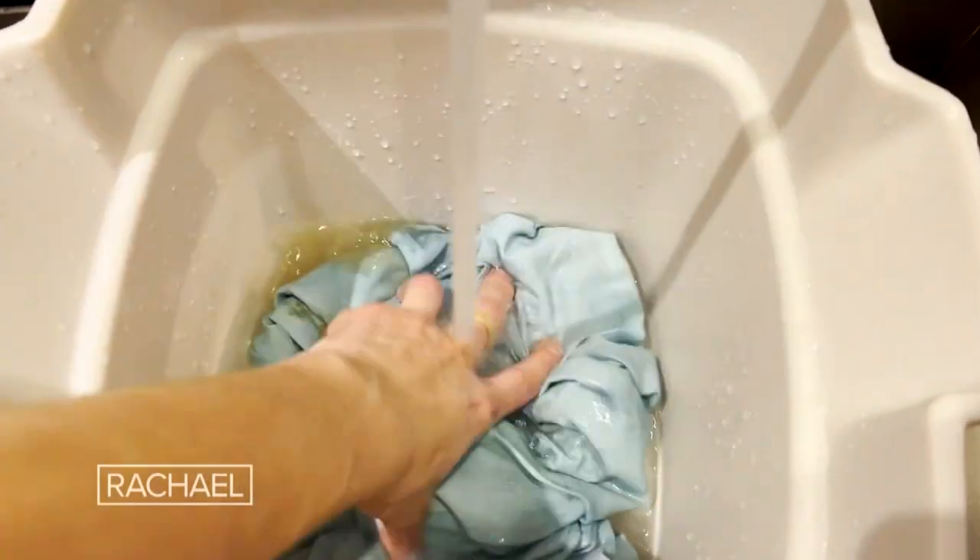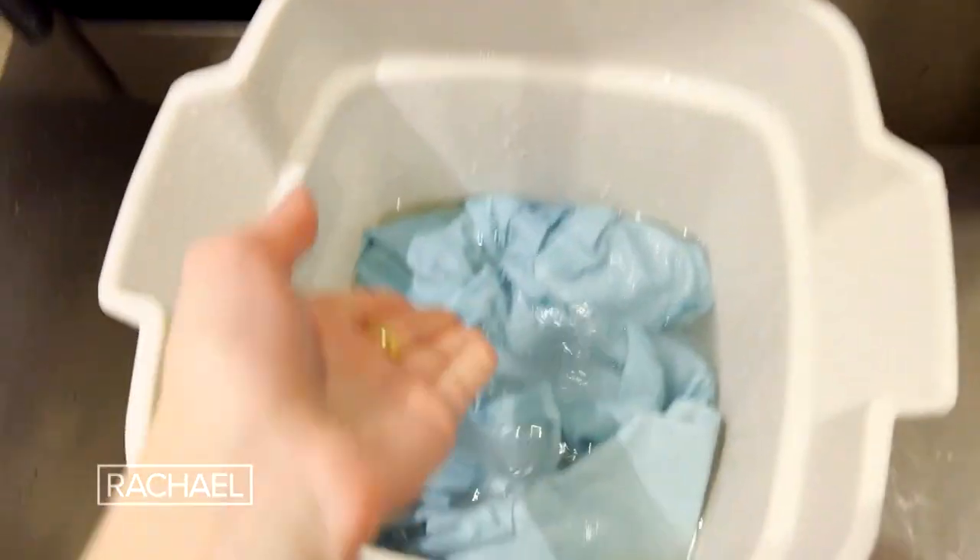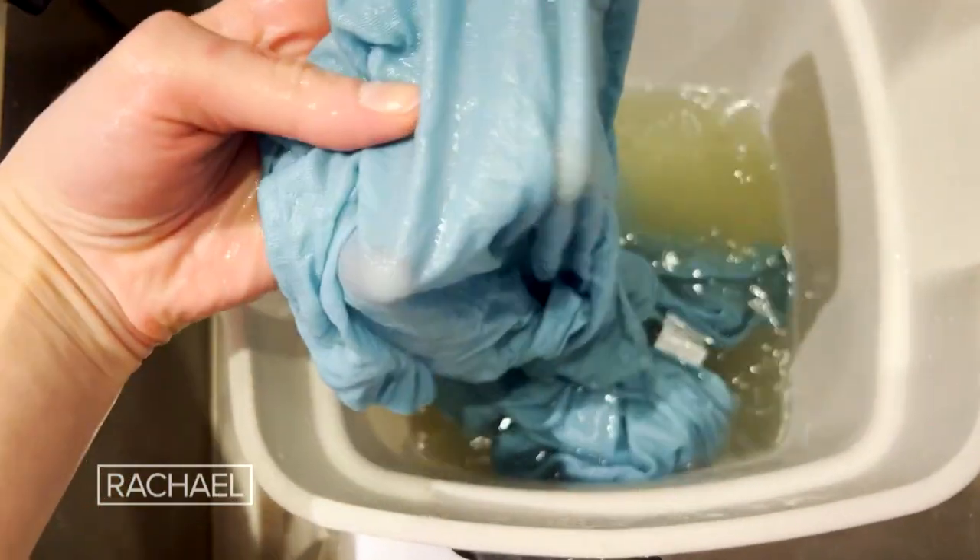If your napkins are covered in stains, I suggest dunking them in a bucket with warm water and then using this secret ingredient — dishwasher detergent. You'll put one-fourth cup in, let that sit for a couple of hours, and then rinse it under cool water. No more stains.